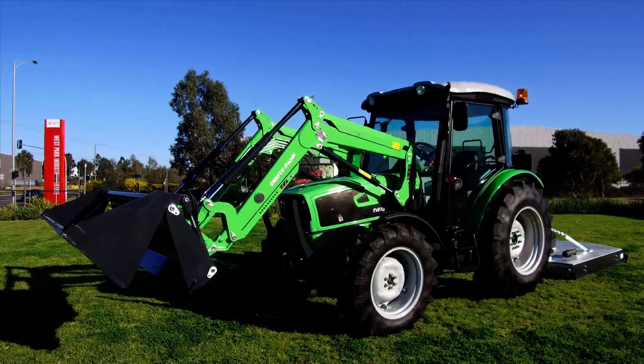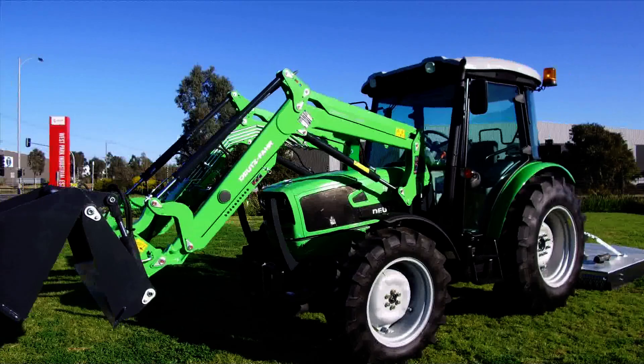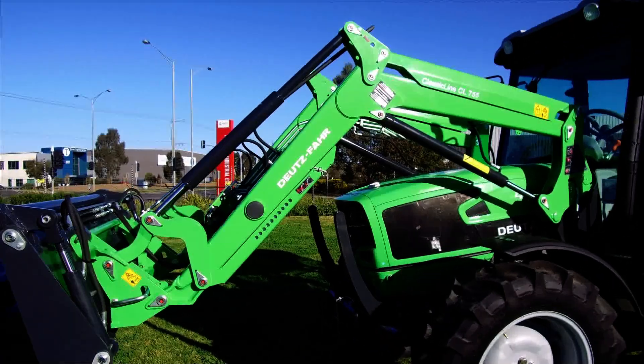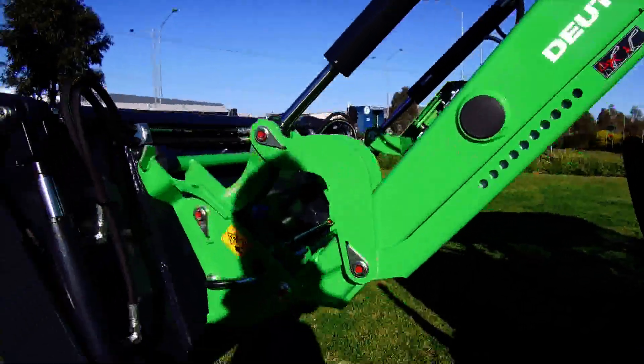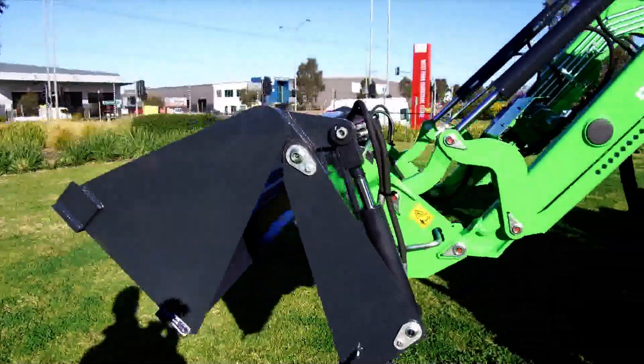As a farmer, our most important tool is a tractor fitted with a functioning front end loader. This front end loader fitted to the Deutzfahrt 4080E is made by Stoll, which is a German company. It has all quick detach functionality from the tractor, and a quick change Euro hitch which spring loads when you hook up the implement.